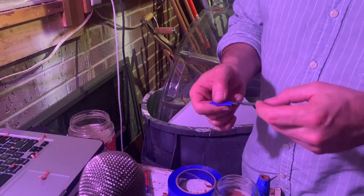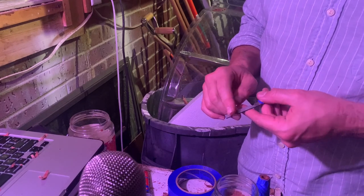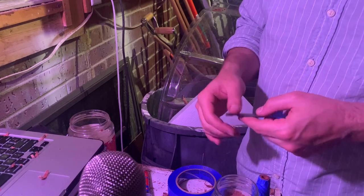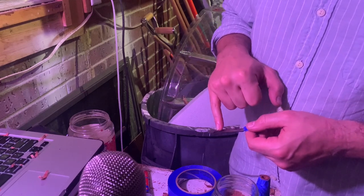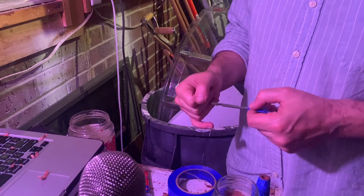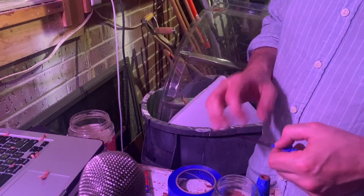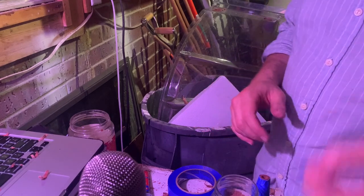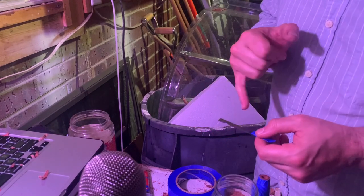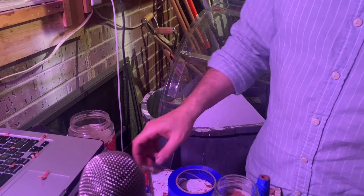If the tang is not rough, you want to rough it up. Get a file or some sandpaper and rough that up. If you're making your own knives, take the angle grinder before you heat treat and make some little divots — I have a knife-making video you can check out. You just want something for the epoxy to grab onto. I think it's Flex Cut that doesn't put a lot of tang in there — I've had some things come out and I've complained heavily to their reps.